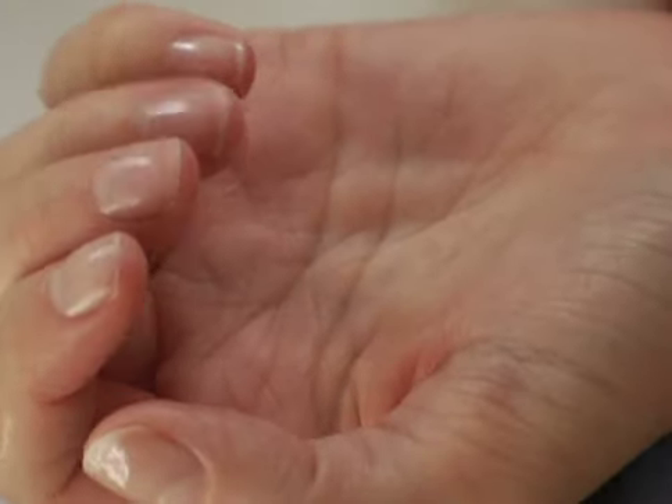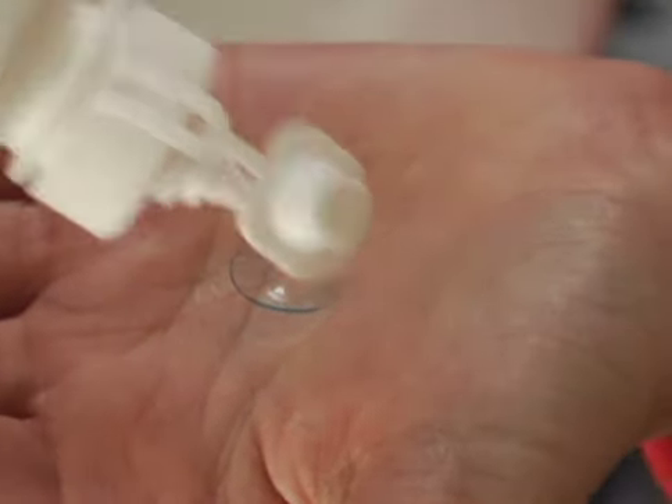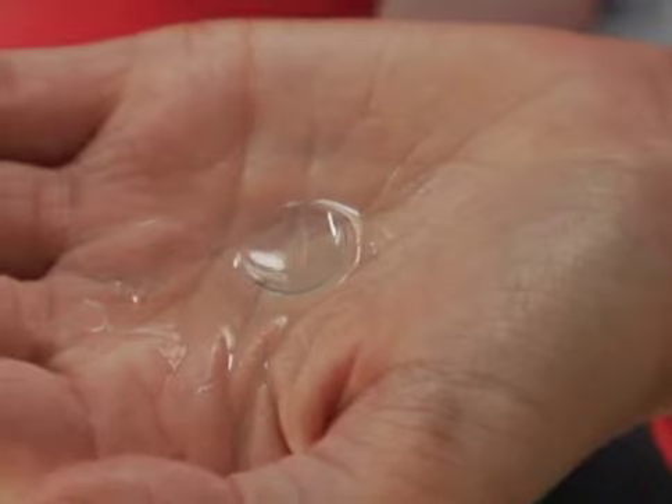Make sure never to use your fingernails to remove your contact lenses. After removing your lens, place it in the center of your palm. Add several drops of the multi-purpose contact lens cleaning solution recommended by your eye care practitioner to the surface of the lens.